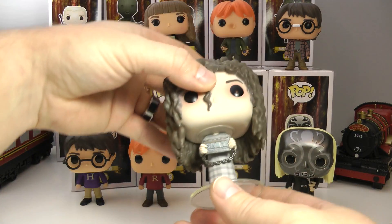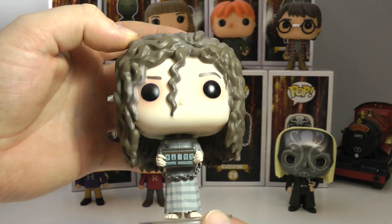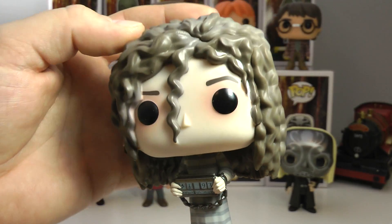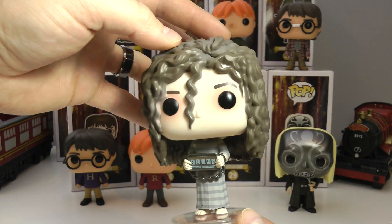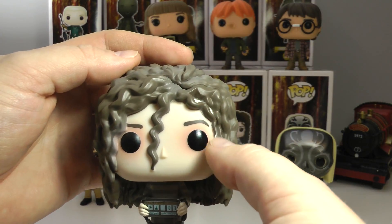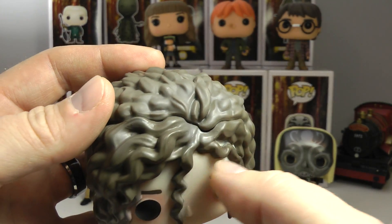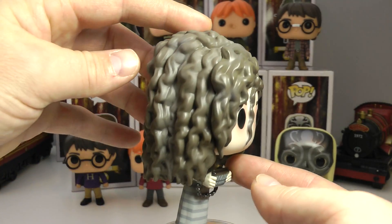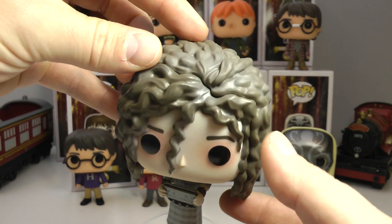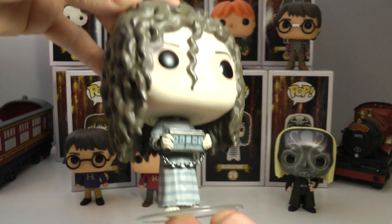Let's get to Bellatrix Lestrange. So well done — probably my second favorite in this collection. Look at the details. Check out the little prisoner card that she's holding up with the chains, as she is a prisoner from Azkaban. Very cool. Huge hair — I love this Funko Pop. Kind of little pinkish hues around her eyes, just like from the movie. The only thing I didn't like is there's quite a crack and separation up here between the mold hair and then this addition they glue on the back, because it is such a big piece. But there is Bellatrix — very well done. Definitely a must-have for any Harry Potter fan.